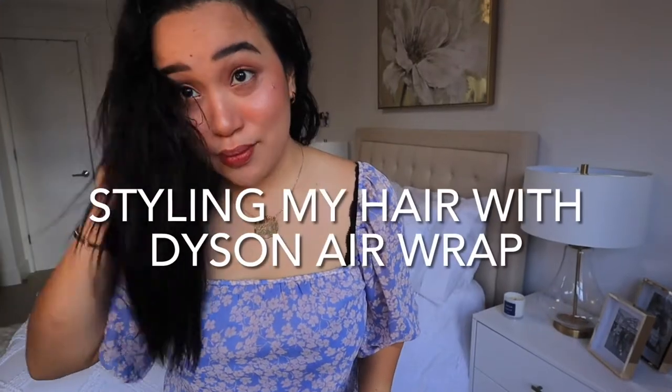Hey guys, it's me again. Today I'm gonna show you how I normally do my curls using my Dyson Airwrap styler. It's been a while since I vlogged something so I'm really excited about this. I'm super in love with my new curler — I've had it since last summer — and I'm gonna show you some tricks and techniques on how to make the most of your Dyson Airwrap.